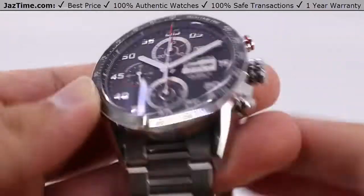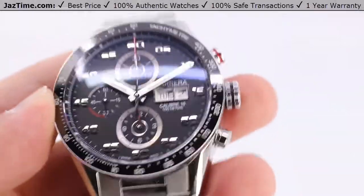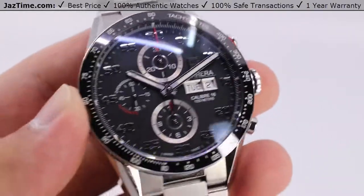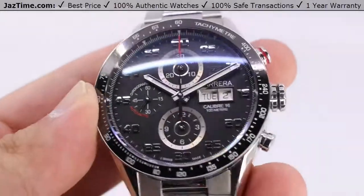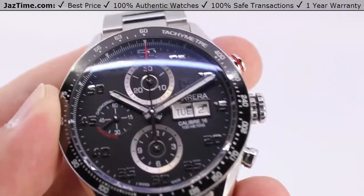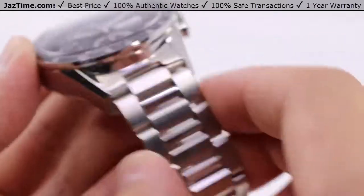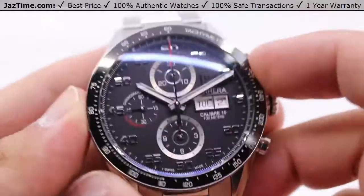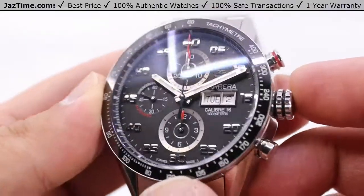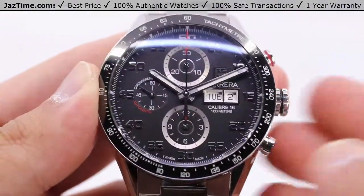Today we'll be taking a look at a currently discontinued watch from Tag Heuer — the Tag Heuer Carrera, the automatic chronograph, the 43 millimeter case size, reference number CV2A1R.BA0799, the last portion referring to the bracelet. A fully steel watch, 43 millimeters, ceramic bezel chronograph with tons of numbers and a lot of functionality.